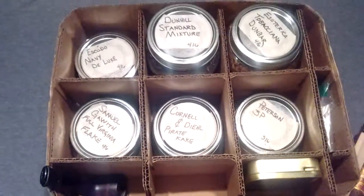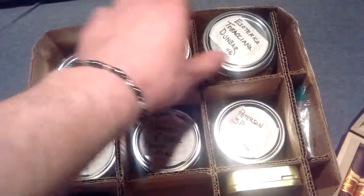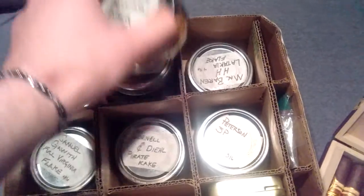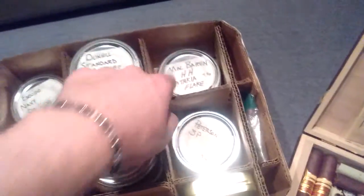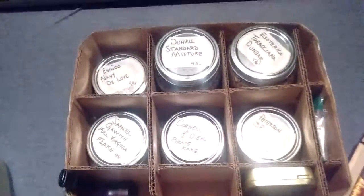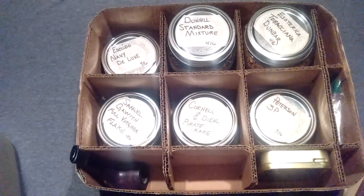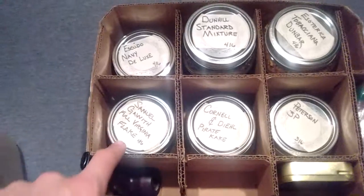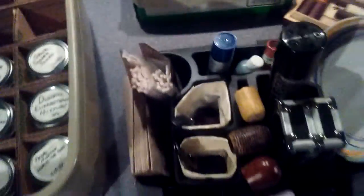I've heard some people spraying distilled water. Seeing these stacked in here — McBarrons — this stuff I'll be gifting or trading because I don't really like it. It's not terrible, I just don't like it. And this one, I think it's really fresh, so I'll be cellaring that, letting it sit for a while.